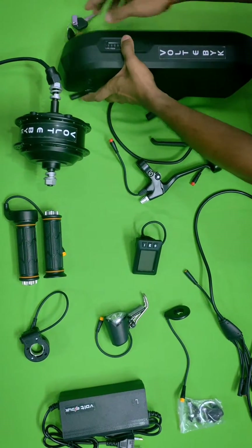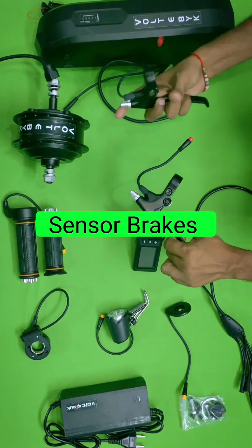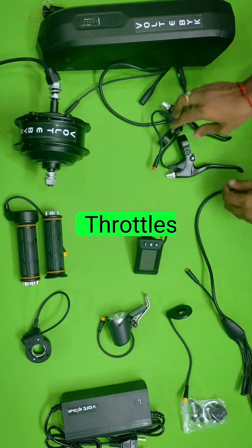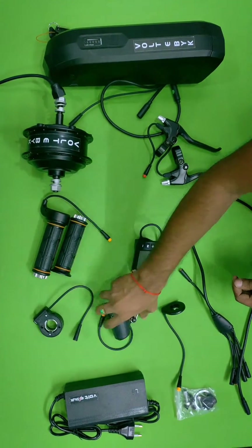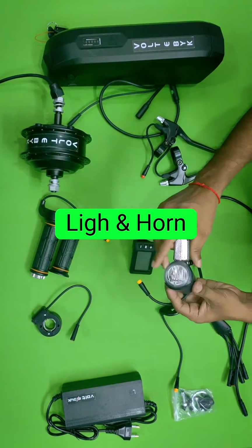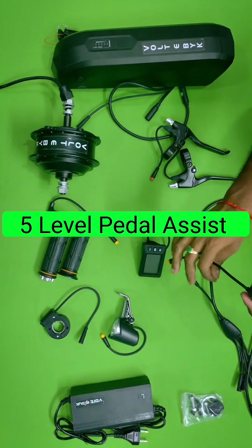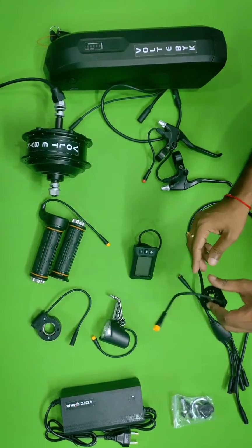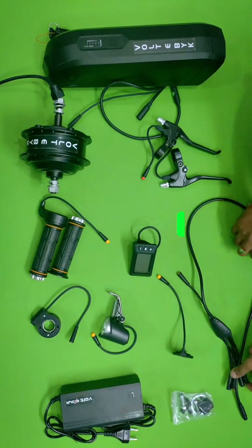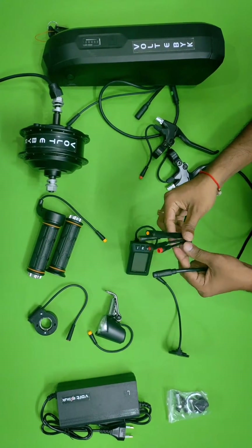They are providing sensor brakes — both right and left brakes are sensor brakes. Here you can see the throttle, along with a horn button and light. Front side will be the light and back side will be the horn. This is a five-level pedal assist with a dustproof, quality build.